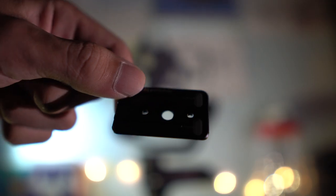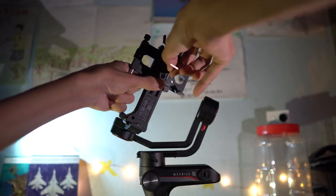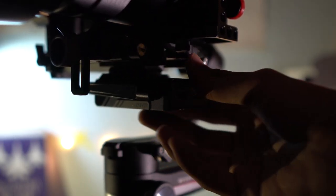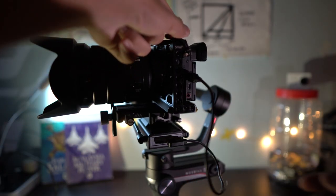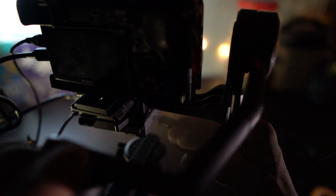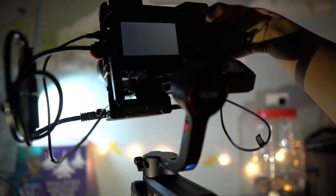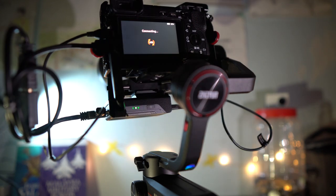To mount the transmitter on the Wubill S gimbal, simply use the plate provided and screw it underneath the gimbal. Once that's done, you can slide in the transmitter and use the cable provided to connect it to your camera. Note that they don't include an HDMI cable, so you'll have to buy that separately. You can then attach the transmitter to the Wubill S gimbal again using the cables provided.